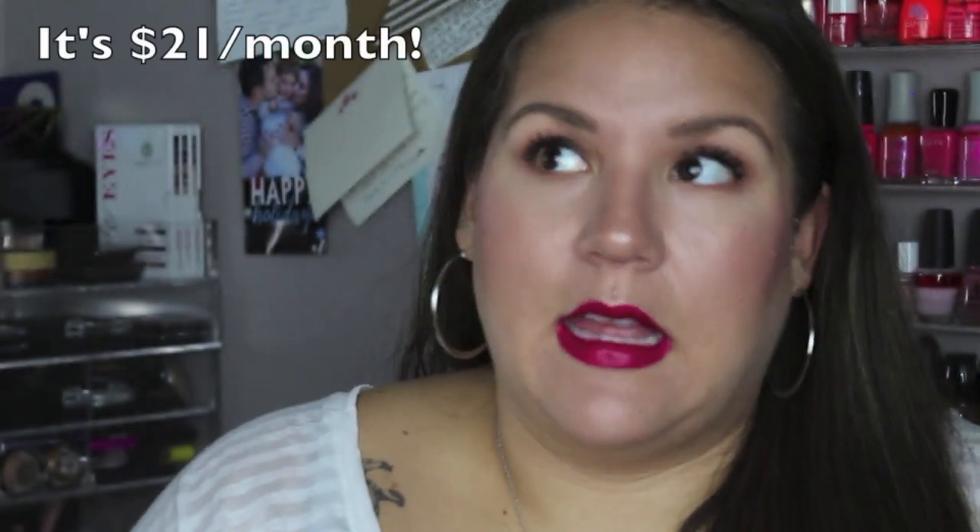My BoxyCharm totaled $106 in retail value, which is an amazing deal. My first impression is that BoxyCharm is awesome. It's a little more expensive than Ipsy or Sephora Play, but those boxes mainly include deluxe-size samples — not many full-size products. BoxyCharm sends pretty much all full-size products. I'm most excited to try the Makeup Geek blush, and the nail polish and brow gel are great too. The eyeliner pencil would be perfect for a pop of color on the lid or lower lash line in summer. Shipping was quick and customer service was really awesome.